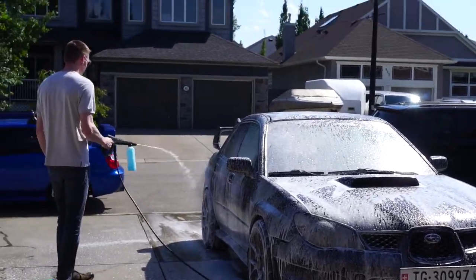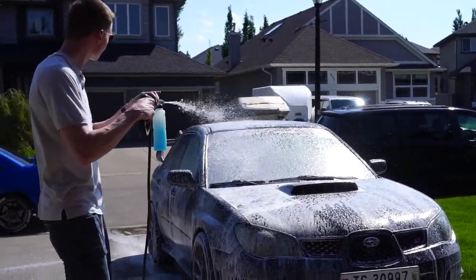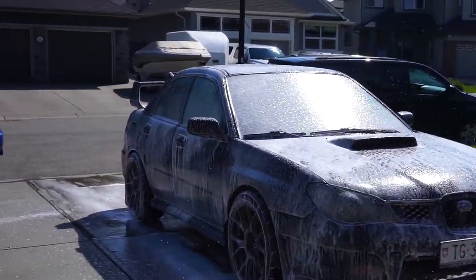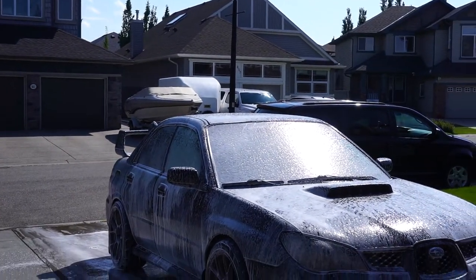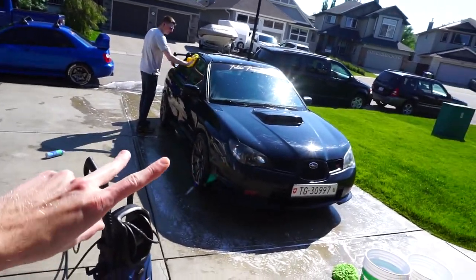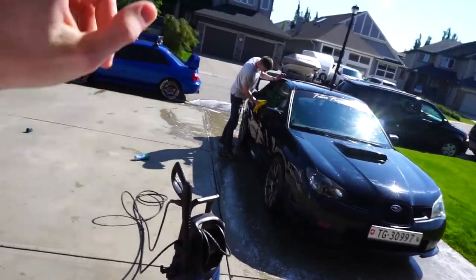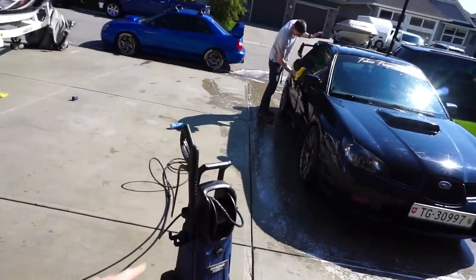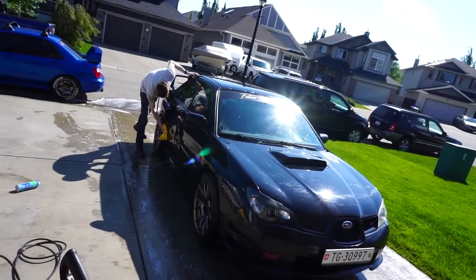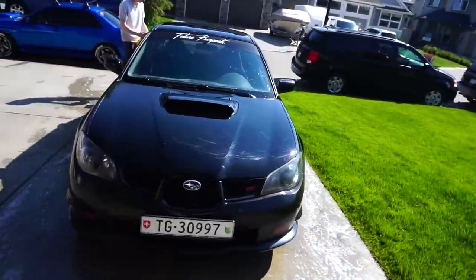I'm using Adam's Polish car soap in the foam cannon and it foams up amazingly. Then we do the two-bucket method and it gets pretty clean, then dry it with a cloth. It really helps when you have two people — I was going around soaping and using the wash mitt while Adrian was rinsing with the pressure washer and drying. You can do a car in like five to ten minutes. His car looks a lot better when it's clean.